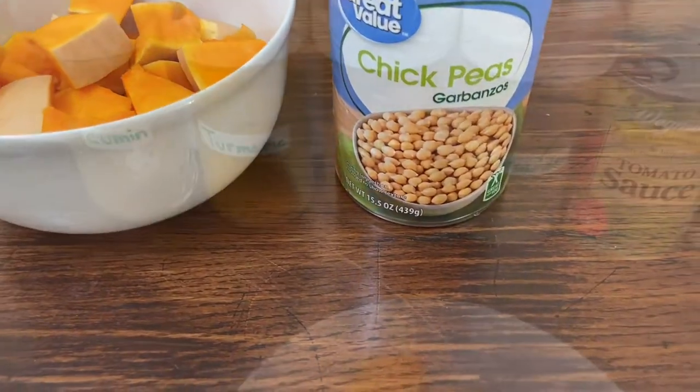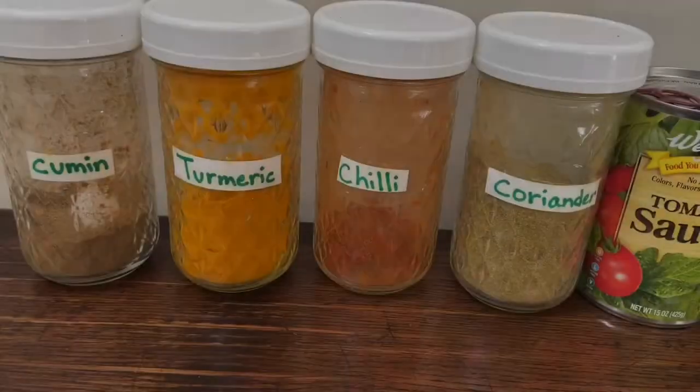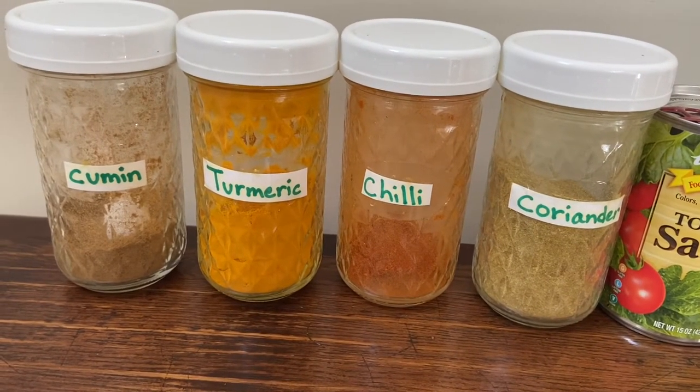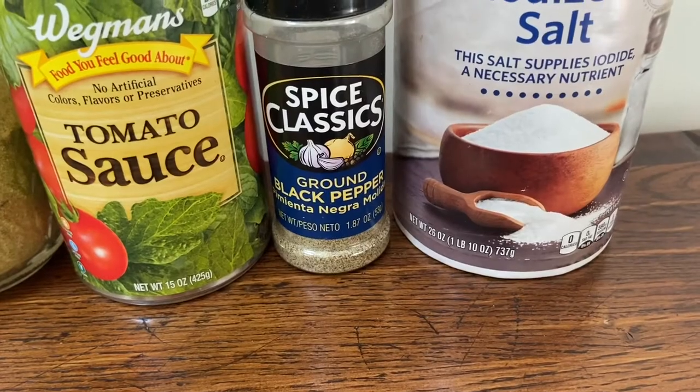You will also need some spices such as cumin powder, turmeric, chili powder, and coriander powder. You'll also need tomato sauce or tomato paste, black pepper, and salt.